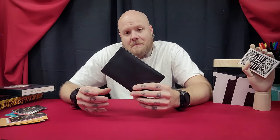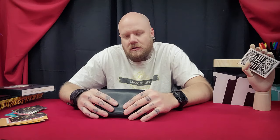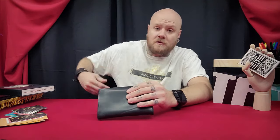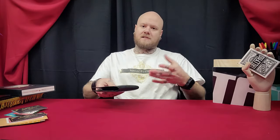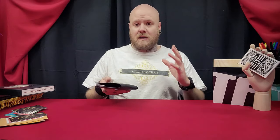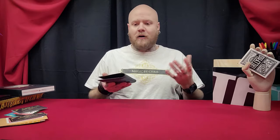Angles — that's another great thing about this. You can perform this completely surrounded, there are no angle restrictions. Whereas with other card to wallets you're having to palm a card or go to your back pocket, there can be angle issues. With this it's so clean and fair because you're not having to palm anything, you're not having to go to a pocket. This can be left out on the table or your participant can be holding it. Your hands never go out of sight, the wallet never goes out of sight. With other card to wallets the wallet's in your back or front pocket — it's out of sight. Whereas this is always in the open. The dirty part is always completely covered.